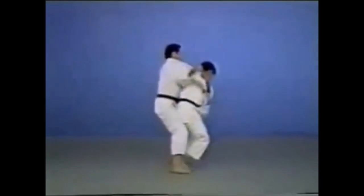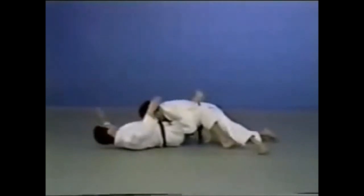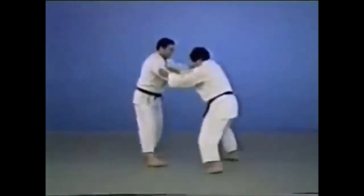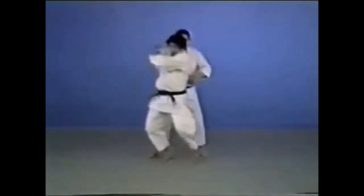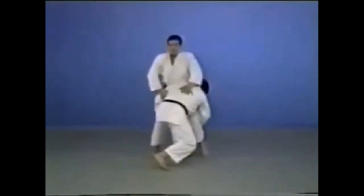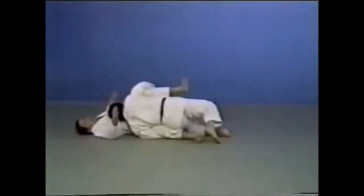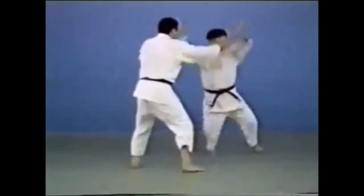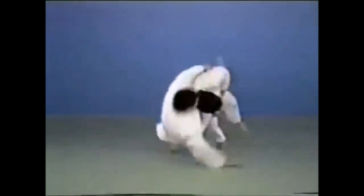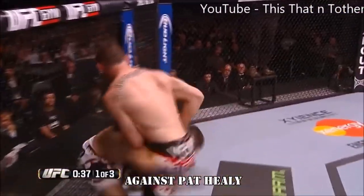Here you can see a seoi-nage feint or fake, then twisting, repositioning, and going for the double leg takedown — the morotegari. These are moves that were highly important in both judo and wrestling. Here you can see the rotation done to the other side after seoi-nage, finished with a double leg takedown. A single leg takedown is also a morotegari — you're still reaping with both hands but just went for one thigh. Here you can see Khabib continuing the rotation to avoid being taken down into a closed guard.